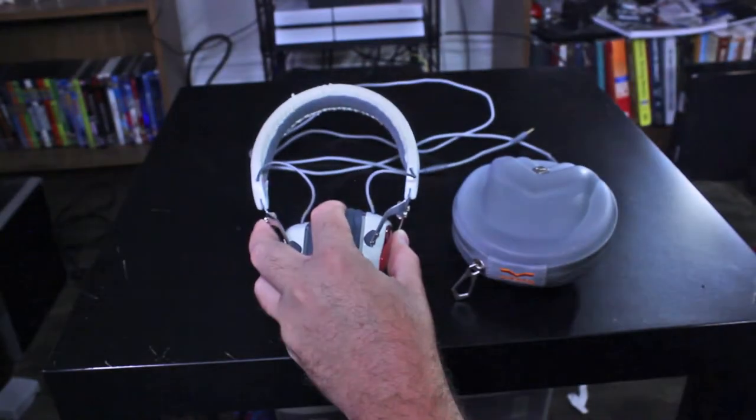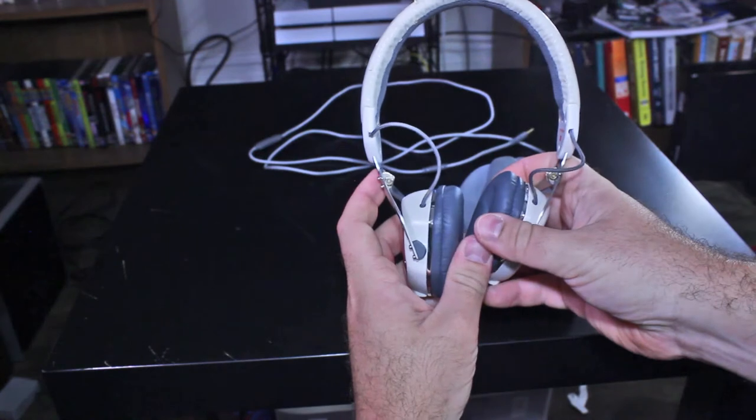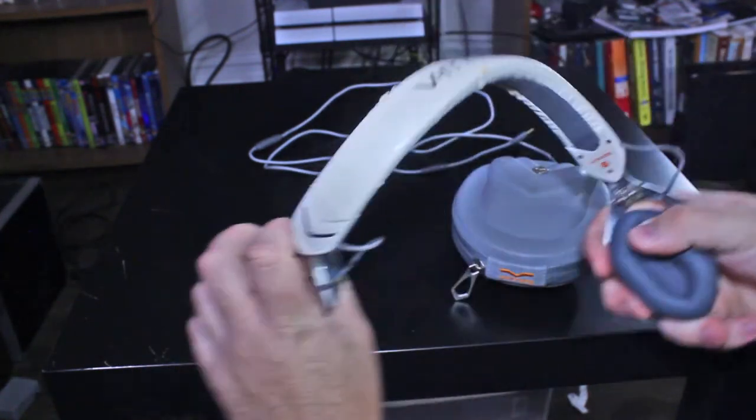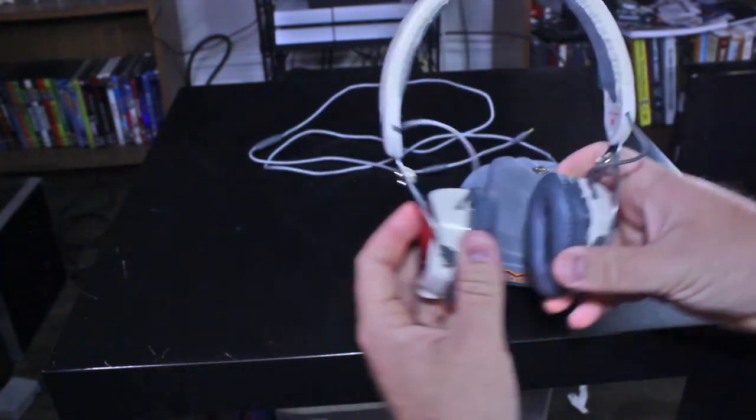You wouldn't necessarily need the hard case, because let me tell you — these things are durable. There is no way I would ever attempt this with any other headphone that I own. Any other headphone I own would just snap in half if I were this abusive with it.